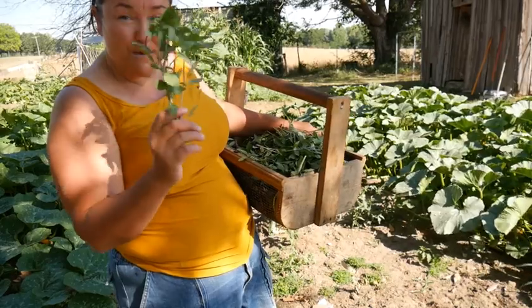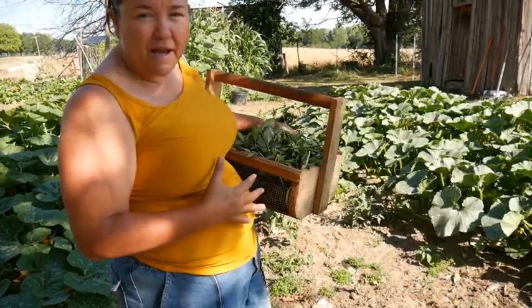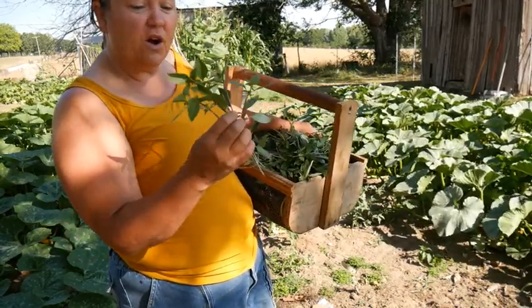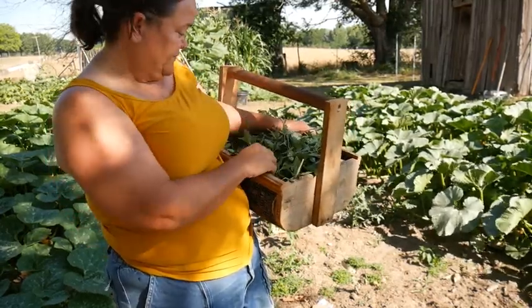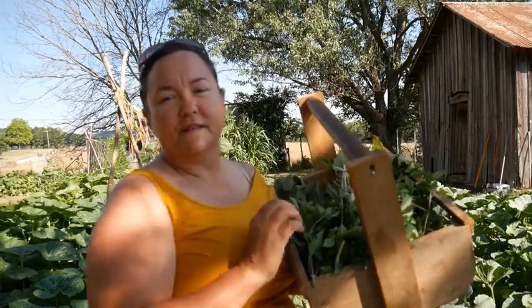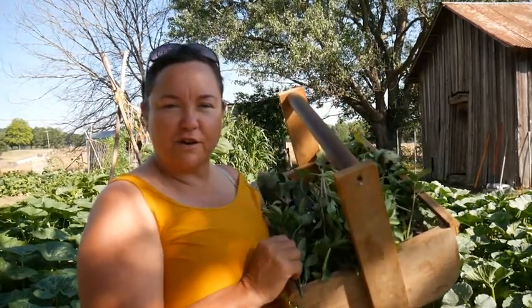Today's big harvest was basil. I'll come back in a week or two and these plants will bush back out and we can clip some more. We'll have most of our basil, if not all, for ourselves and maybe even to share. Thank you guys for coming along today. I pray you have a blessed day, and remember — God made you special and he loves you very much. And if you get a chance, share your harvest.